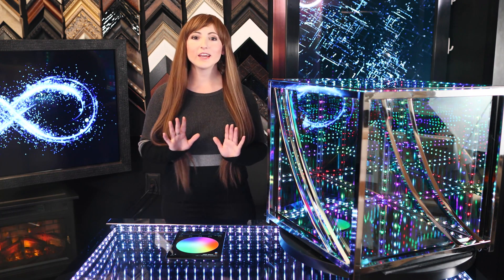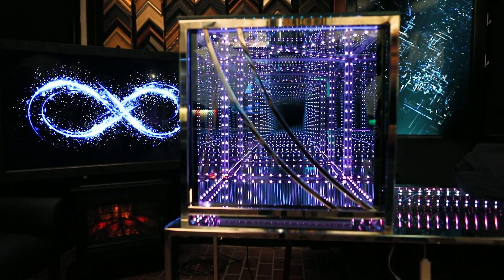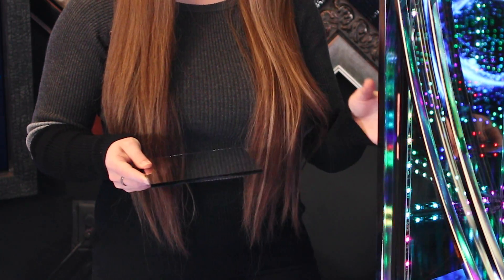A lot of people ask me, what glass should I use? To make a true Hypercube, your glass should be directional. This is critical to creating that super deep infinity effect with very few reflections coming off of it. This is a standard glass 2-way mirror sample, and this is what we recommend for infinity cubes like this.